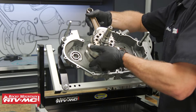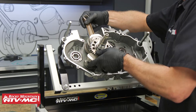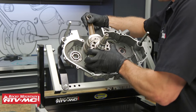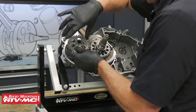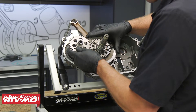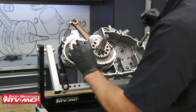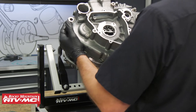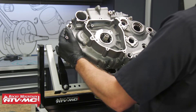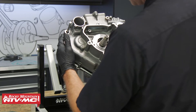We've gone ahead and mounted the right case half in our engine stand, so we'll go ahead and install the crankshaft, followed by the counter balancer. Then we have this shim that goes on the end of the counter balancer. Now we're going to bolt on the other case half and torque those bolts down to 7.2 foot-pounds in a crisscross pattern.